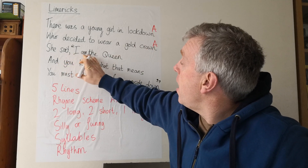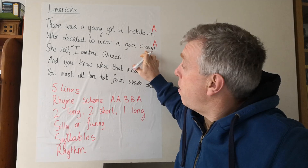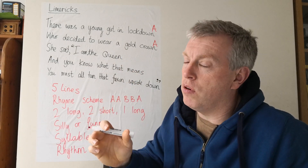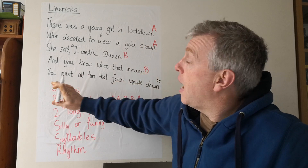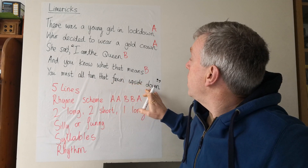She said, I am the queen. Queen does not rhyme with crown or lockdown. And you know what that means — well, queen and means rhyme, more than a very close rhyme. So we're going to write B and B.